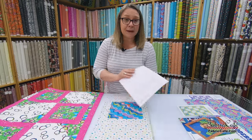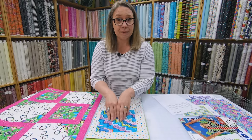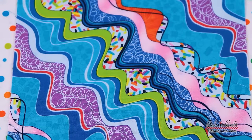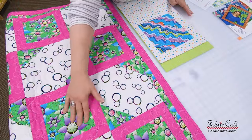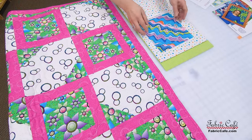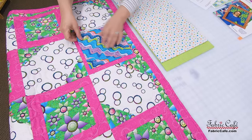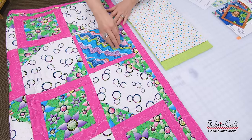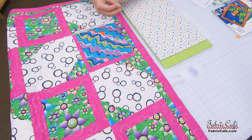We have pulled some great fabrics together for you, Reba. We have put your fabric as the focus fabric — we want to keep it as the focus. It is going to go in the square here and on the corners of our half snowball. You can see it's going to create that diagonal for you, and it accentuates that diagonal, so to speak. So it's going to look really great.